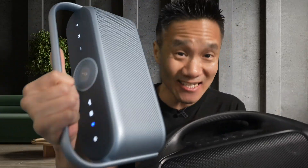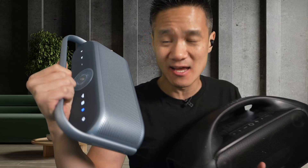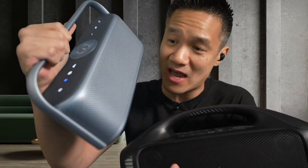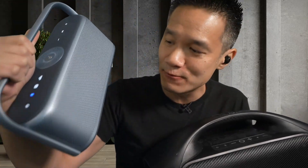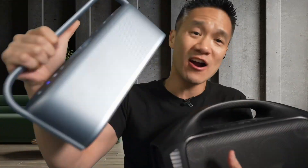It's very elegant, and it sounds really good. Possibly the best sounding Bluetooth portable speaker I've ever heard. It has 12-hour battery life, and it's simple. It's waterproof. It's got USB-C charging. It's a solid speaker.